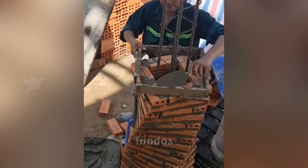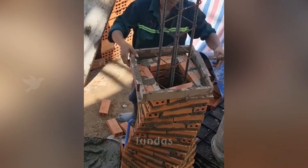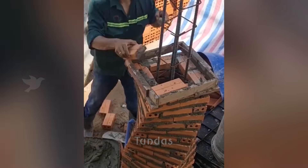For design purposes, the builder decided to construct a support column in an unconventional form, resembling a spiral.